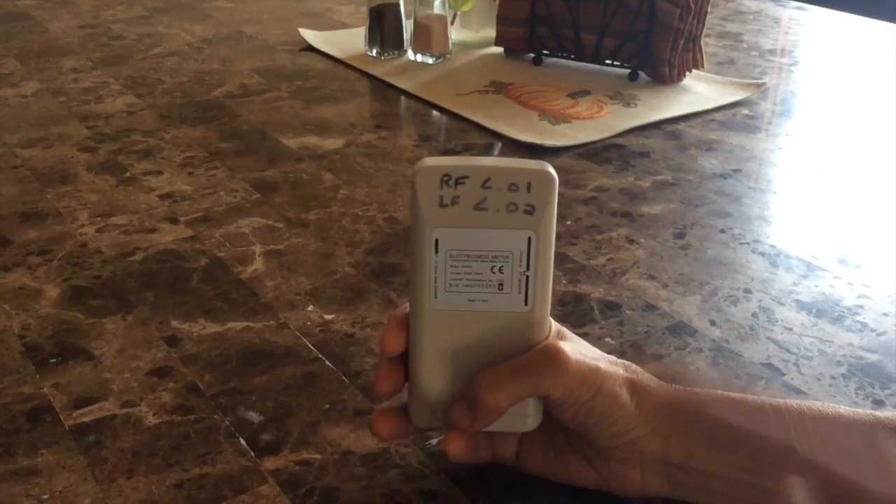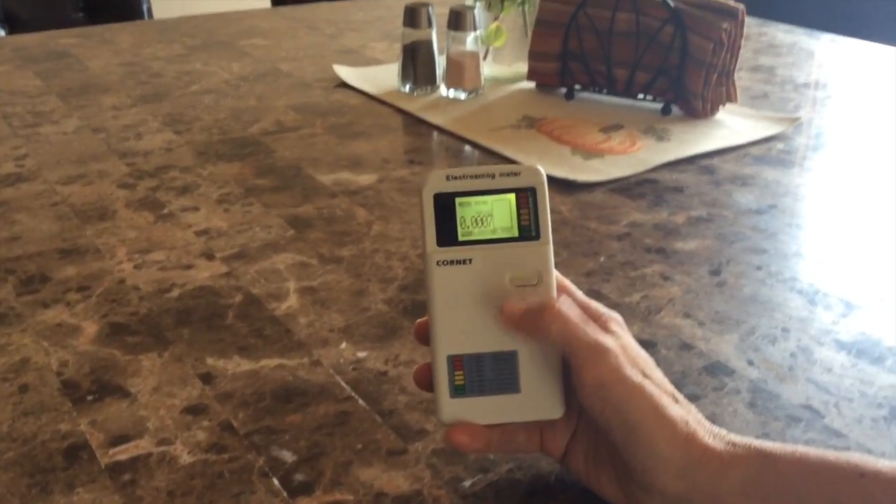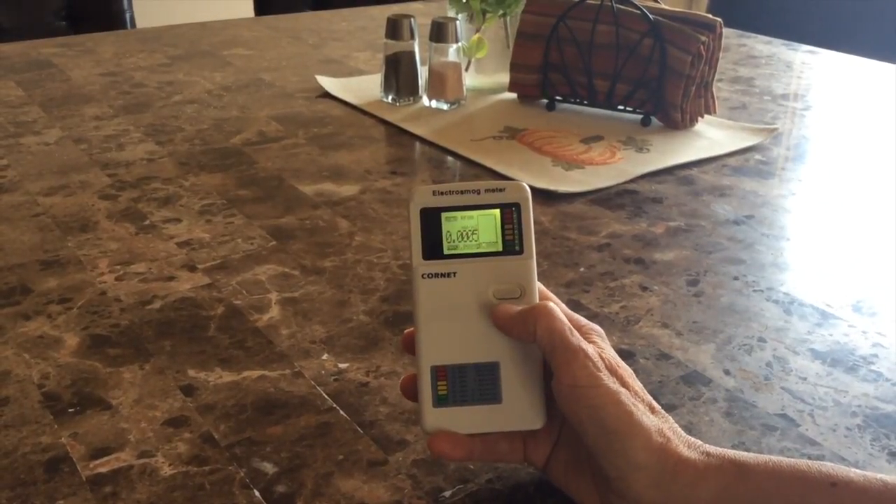Building Biology recommends keeping your radio frequency level to less than 0.01, and I keep that on the back of my meter so I always keep that in mind. The BioInitiative Report 2012 recommends less than 0.03. Either way, when you get in front of a cell tower or your devices, it's much, much higher. For magnetic fields, you toggle to the next setting, and the next one is a more sensitive setting for micro-Tesla. The suggested amount for Building Biology is less than 0.02.